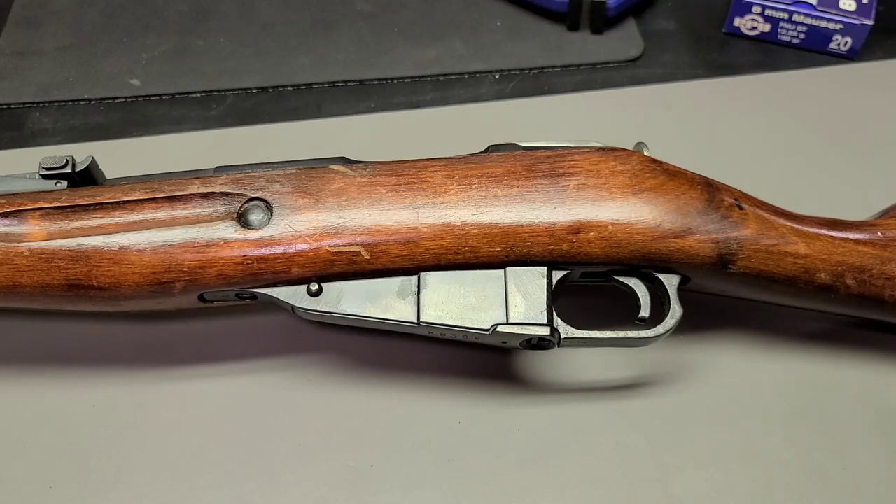Even in the Revolutionary War there wasn't really a ton of rifling. There was some, but when you have line infantries lining up and shooting at each other, those were smooth bore muskets most of the time.